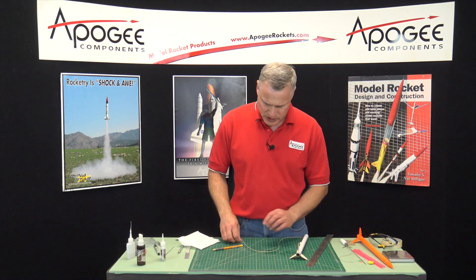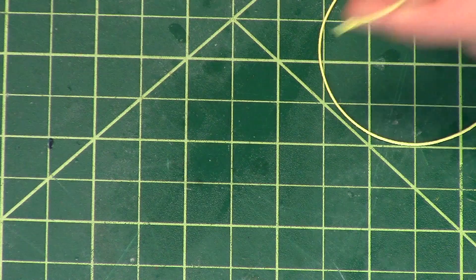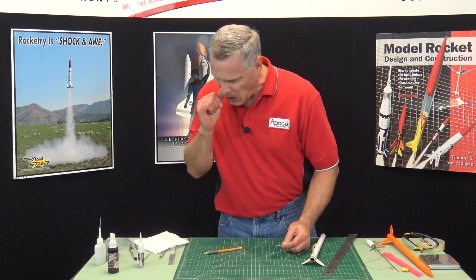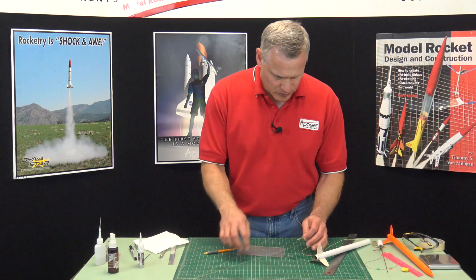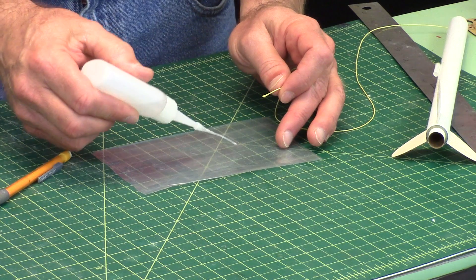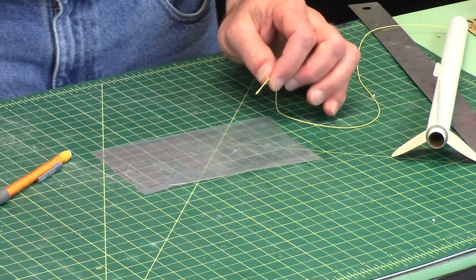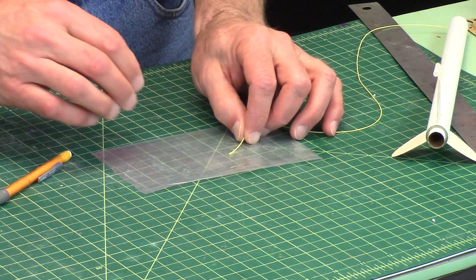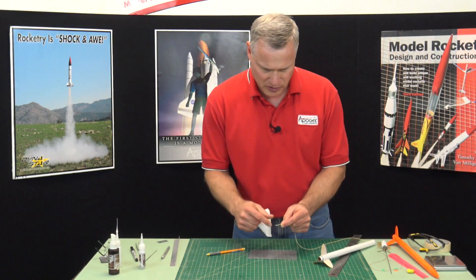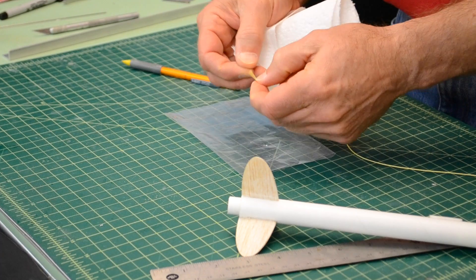On the shock cord — this is a Kevlar cord. You'll notice that the end of the cord often frays a little bit. We can stiffen that up and keep it from fraying by using some thin super glue. I'm going to put a little bit on a piece of plastic and just dip the cord in — that's going to be enough. Wipe it off, and now you'll notice it's very rigid.